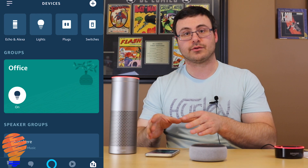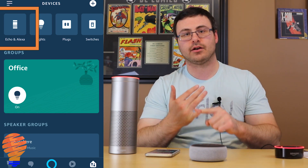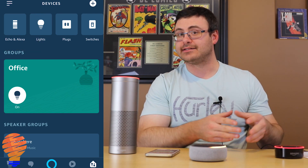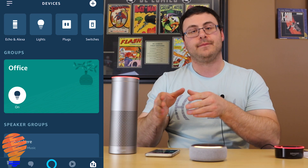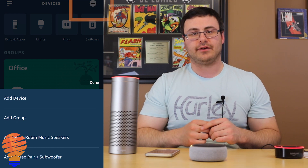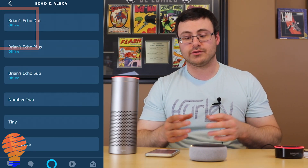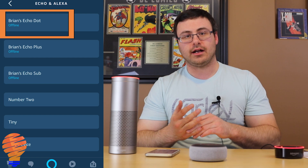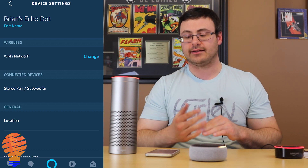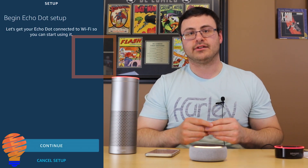Inside the Alexa app, I'm going into the devices section. From the devices screen there are a couple of different methods to get through the setup process. The first is in the top left — you can see Echo and Alexa — and I can tap that icon. The other method is top right where I can click the plus and add a device. I'll go ahead and hit 'add a device' and here's my Echo Dot which I just ordered, already shown up in the app.